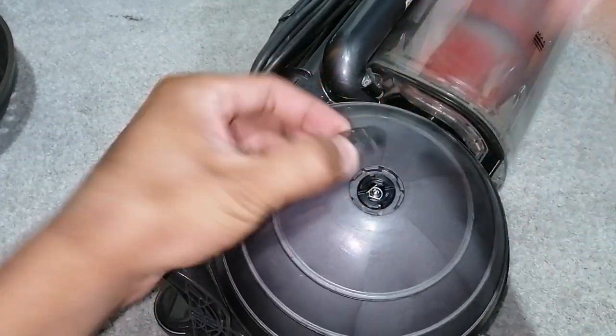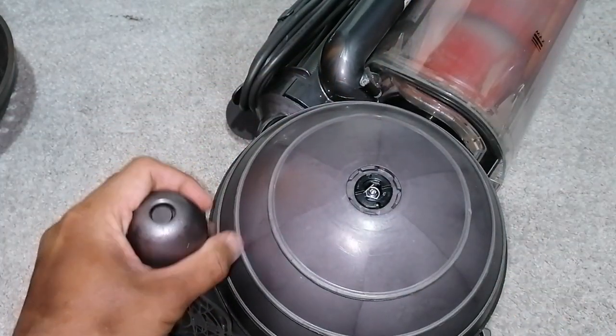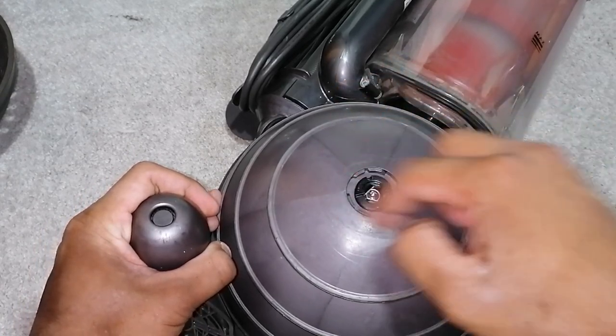And basically that should happen. Then what you do is you turn this black piece anti-clockwise, and then it unscrews.